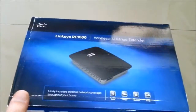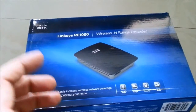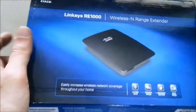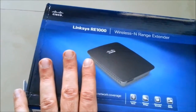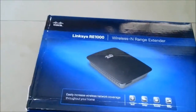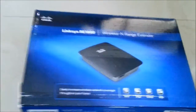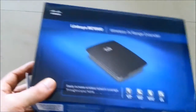In my last video I unboxed the Linksys RE-1000, which is a product by Cisco. Apparently there is news that Cisco is selling Linksys off to some other company, which may be quite possible because their products are really not up to the mark and their customer service is really bad.